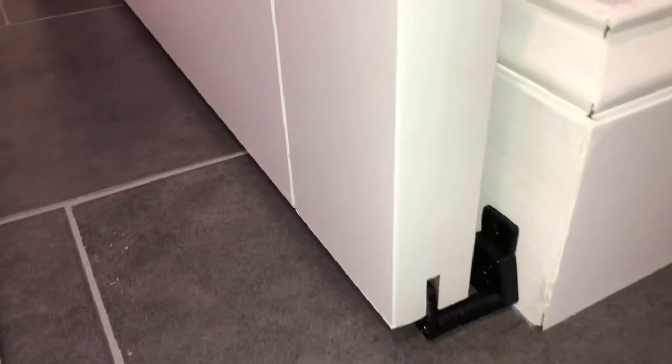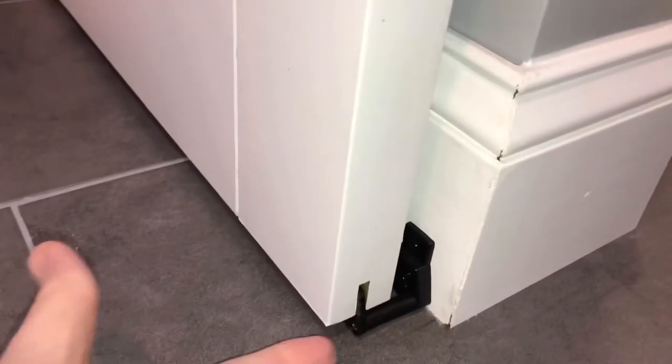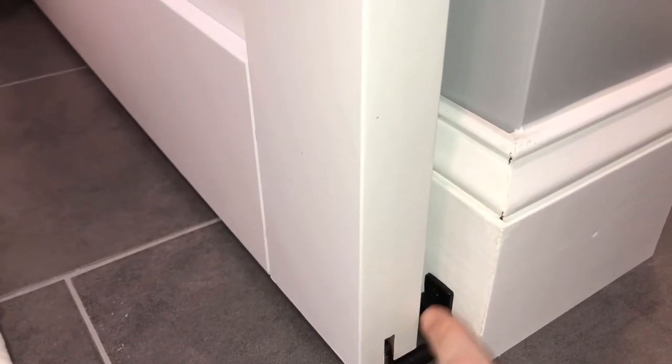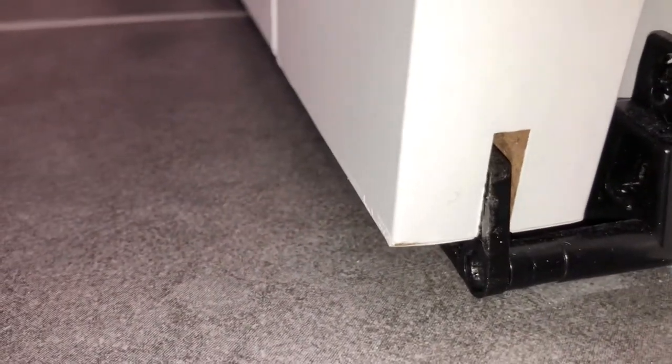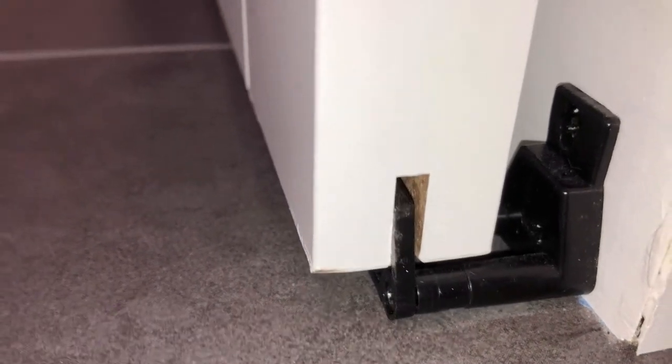Here's my door guide — two screws right into the baseboard, and then there's a screw on the end where you set the depth, the distance away from the baseboard, to make sure the door is hanging and just barely touching it. Right in between that crack, just barely touching — and that's perfect.